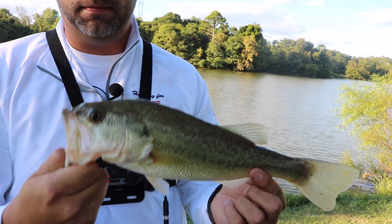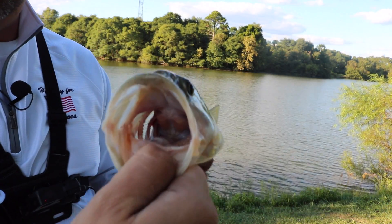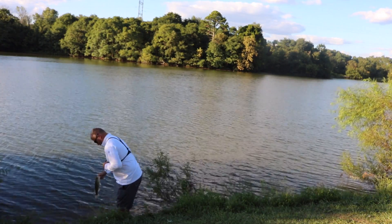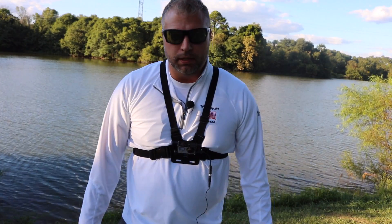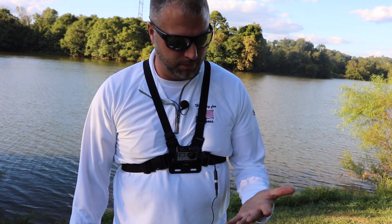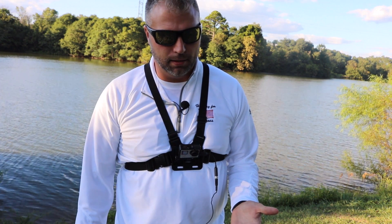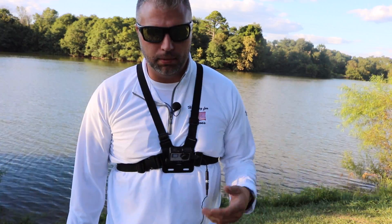About a pound and a half. On the drop shot, tied braid up, and that's kind of the way I'm supposed to do it. I've never done that before, and it worked out pretty well.